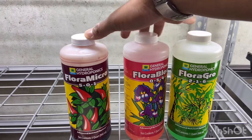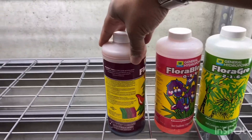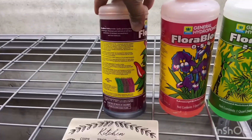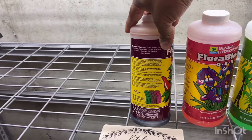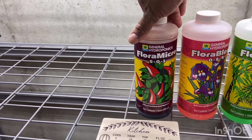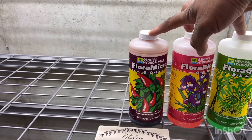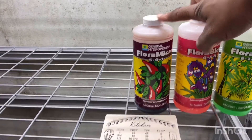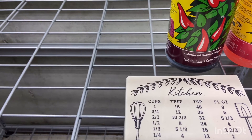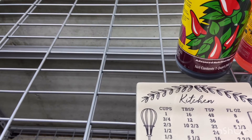On the back it says you need to use — I use just general purpose mild vegetative. There are different options: you can have aggressive vegetative, or pretty much you read the instructions on the back and it tells you how many teaspoons per gallon. I use five gallon buckets, so for this it's one teaspoon of each per gallon. I got a little kitchen calculator here, so if we're using five gallons we can round it up to six, and six teaspoons would be two tablespoons.